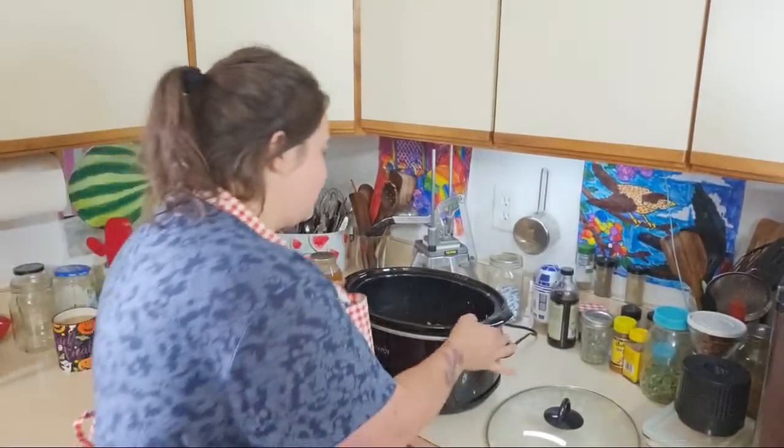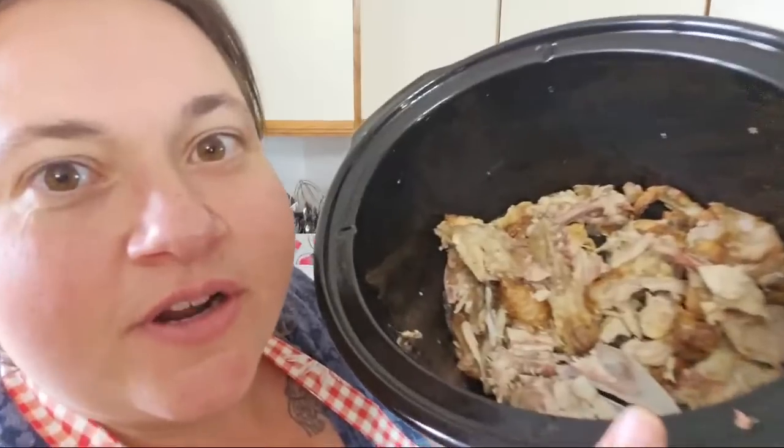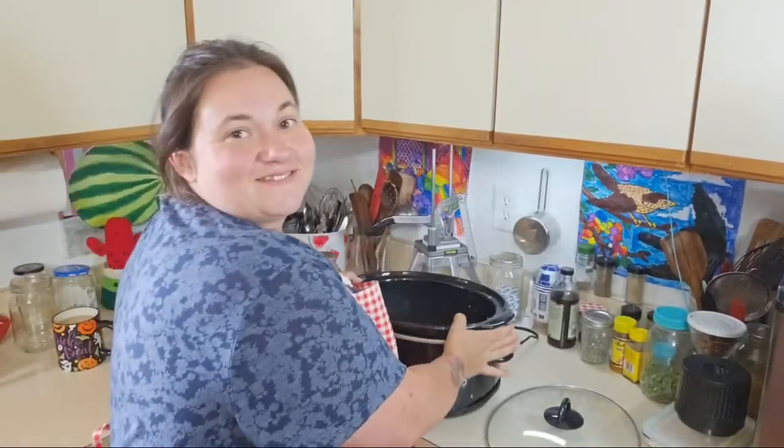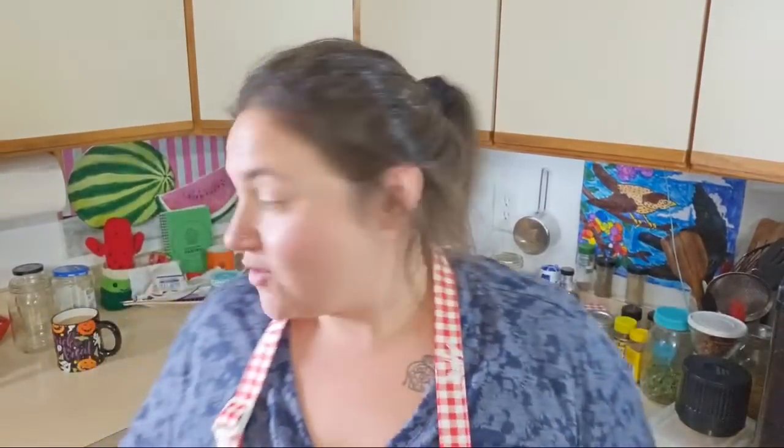We've had some questions about chicken stock and stuff, and a lot of people are nervous about pressure canning. So I just thought this would be a good one to do because I have some chicken stock. We're going to make some in the crock pot from a carcass — a rotisserie chicken from Walmart.